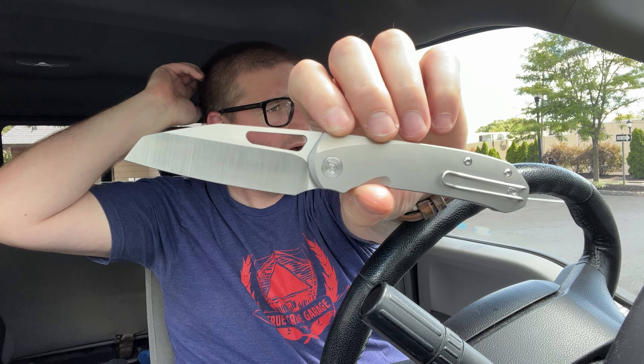Hey guys, Kev here, and I wanted to briefly talk about my new knife design with Colin, the Debo Knives Buzz.